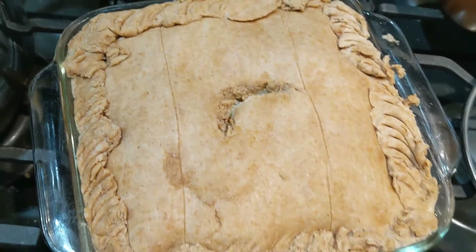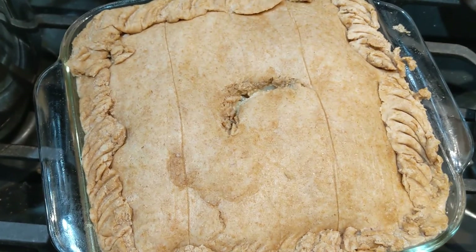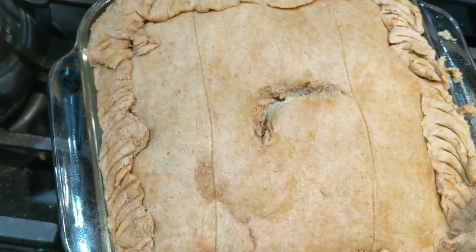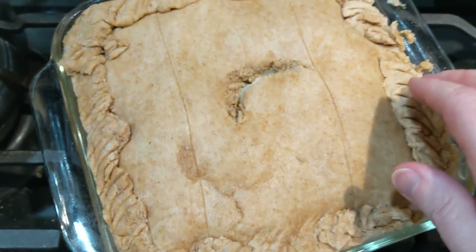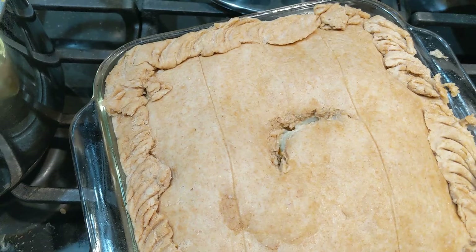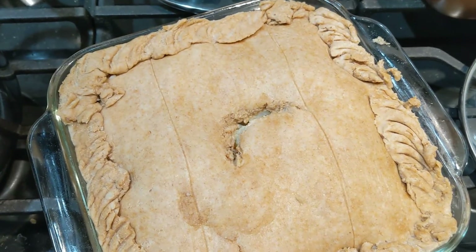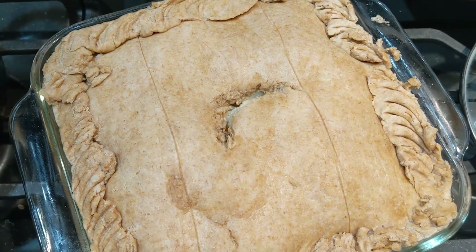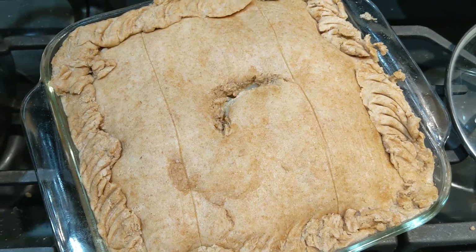Here is my crust on top of the filling. I'll give it a little vent hole. I'm trying to do a little decorative edging with a spoon — not very pretty, but here we go. We put it in at a 400 degree oven for 25 to 30 minutes until it gets browned on top.